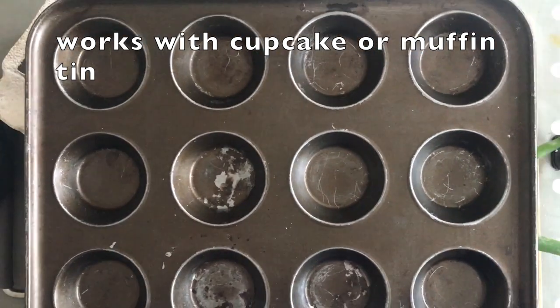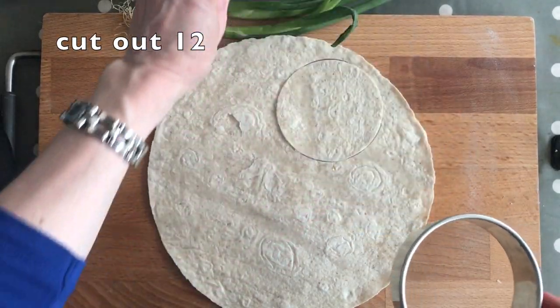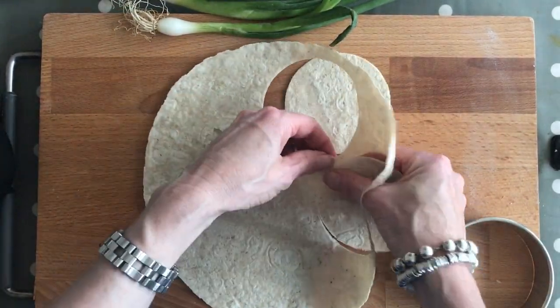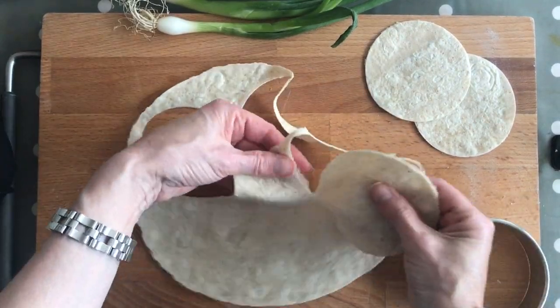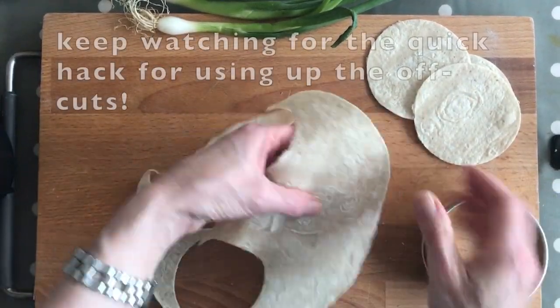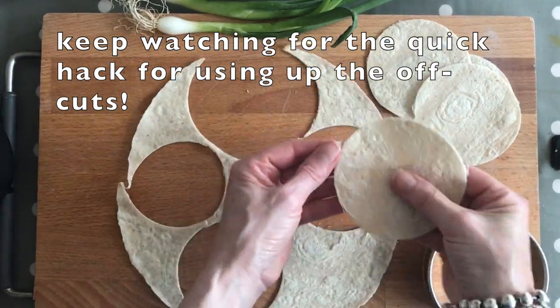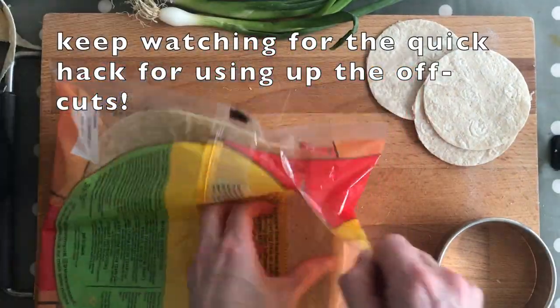They're all going to go into the muffin tin, so you just need a cutter. You could probably use a bowl upside down to cut these out — 12 of them. Be quite firm with it to get a nice clean edge. We're using these wraps instead of pastry, something you can easily get in your supermarket shop.